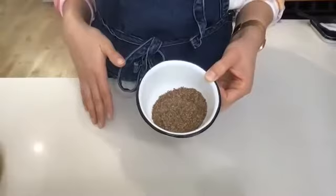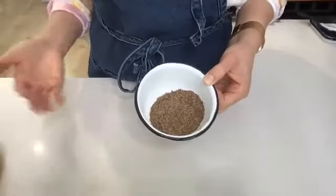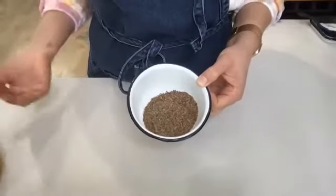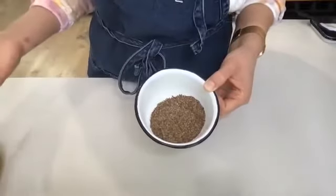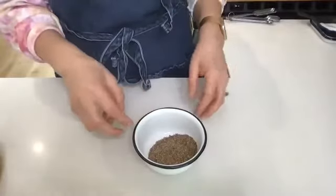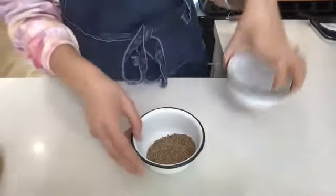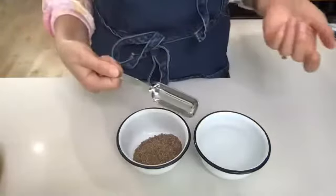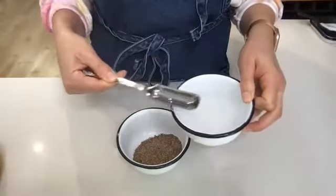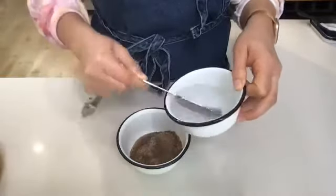Just know that in plant-based cooking, there are different types of egg replacers for different things. Just Egg and Follow Your Heart are scrambled egg alternatives, and I use those for something more like a flan versus a cake. In this case, I'm going to make three flax eggs. So I have three tablespoons of flax meal, and I'm going to add seven and a half tablespoons of just regular room-temp filtered water. Would the ratio be the same for other egg replacers?